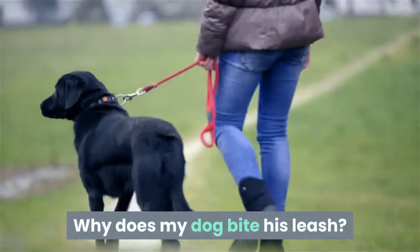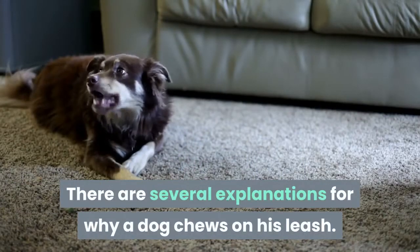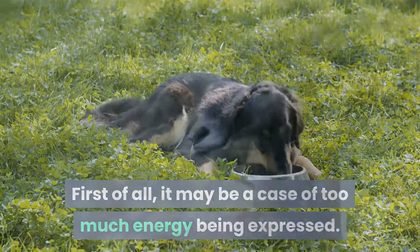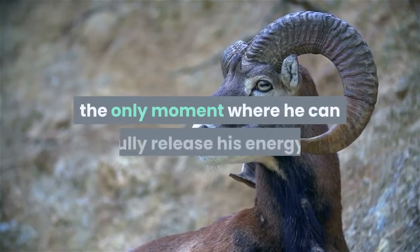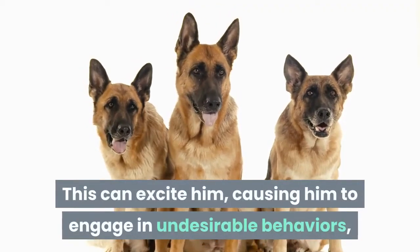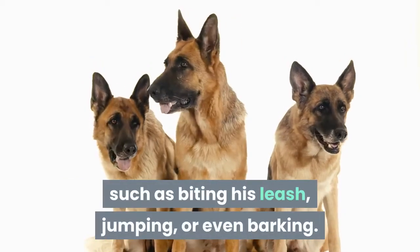Why does my dog bite his leash? There are several explanations for why a dog chews on his leash. First of all, it may be a case of too much energy being expressed. Indeed, the animal sees the moment of going out as a recreation — the only moment where he can fully release his energy. This can excite him, causing him to engage in undesirable behaviors such as biting his leash, jumping, or even barking.